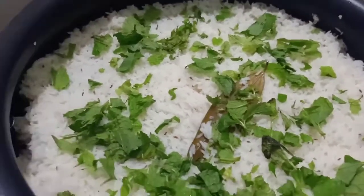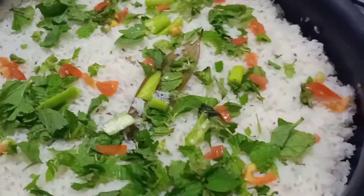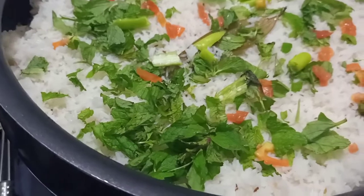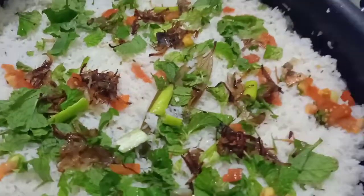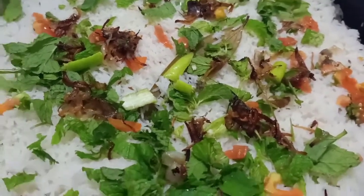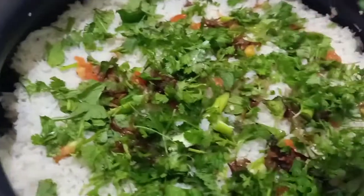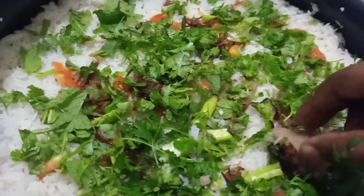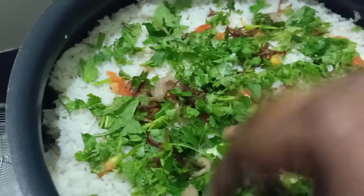Add pudina (mint) on top. Garnish with pudina, tomato, and browning. Put down the pudina layer as the final garnish. We're going to try a homemade flavor and remove extra flavor.